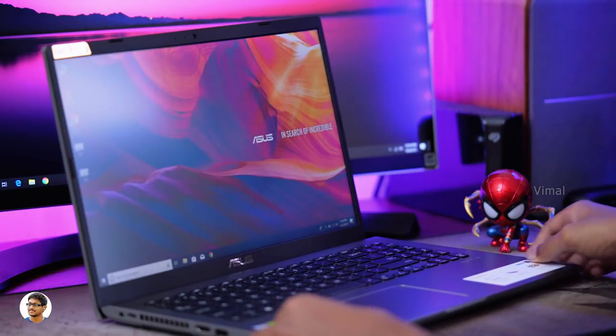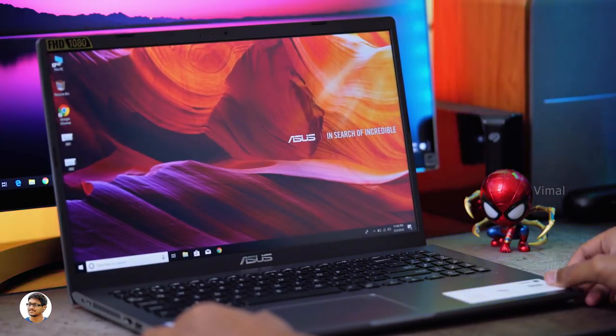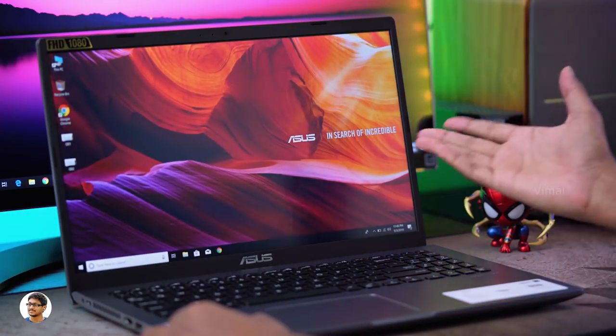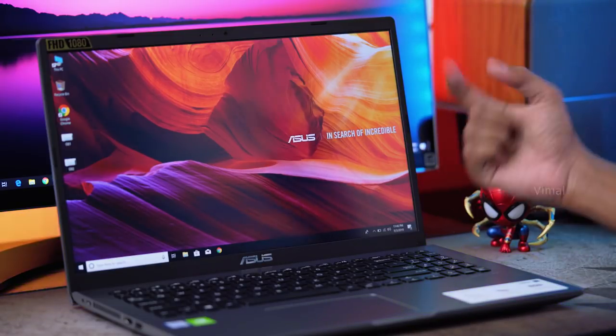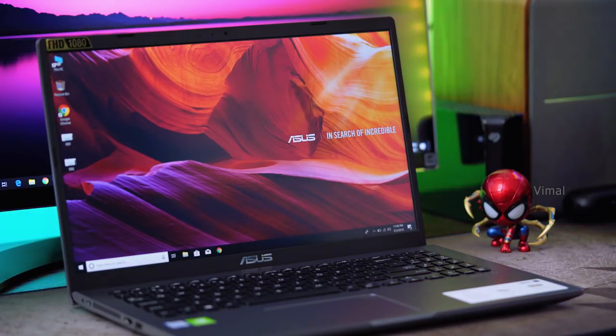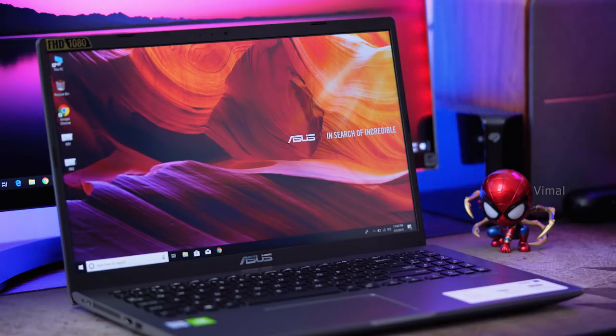So what do you guys think about this laptop — is it a yay or a nay? Let me know in the comment section below. Hope you all enjoyed the video — make sure to give it a thumbs up and subscribe to my channel for more awesome videos. See you in the next one.